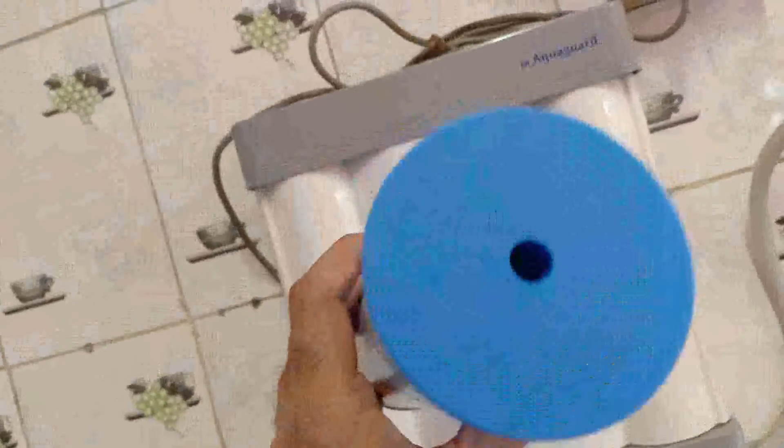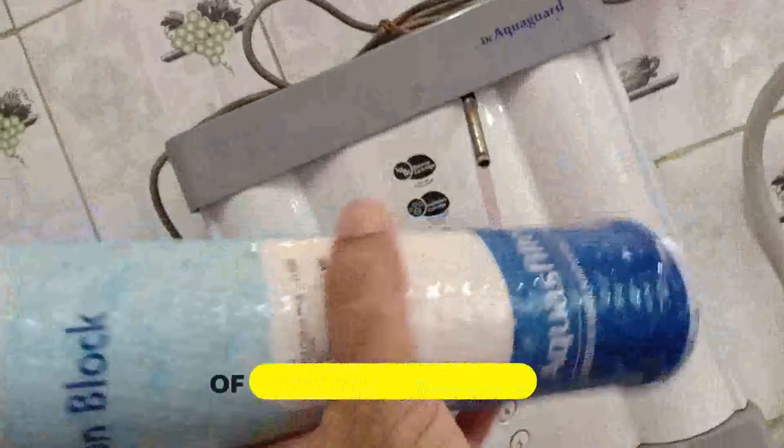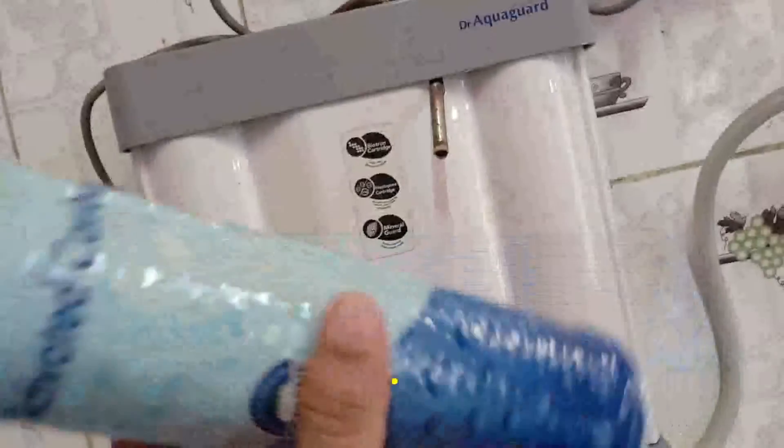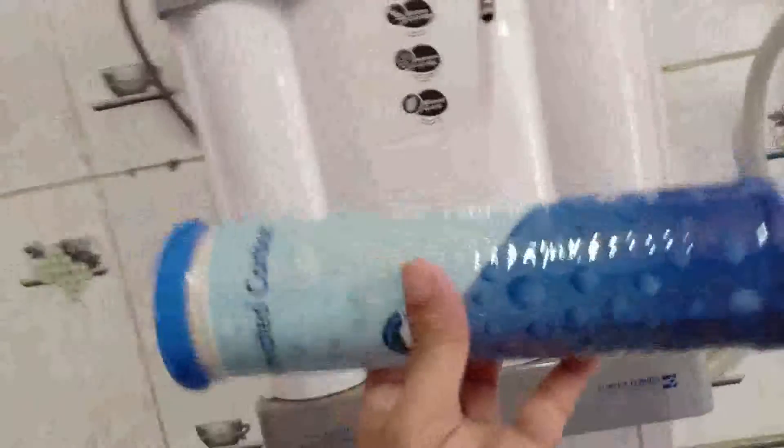I ordered this carbon filter. You can check it in the link in the description. I got it for around 307. It looks like it will match the size. If you want to know more, watch the last video — you need to change the carbon filter.